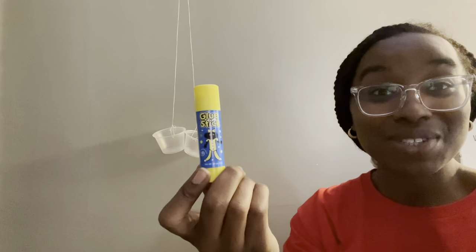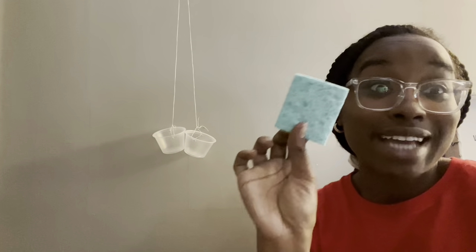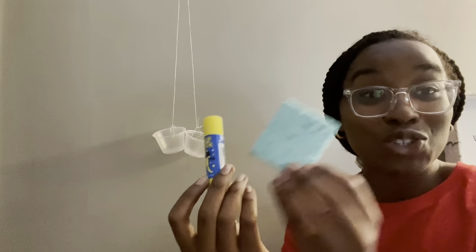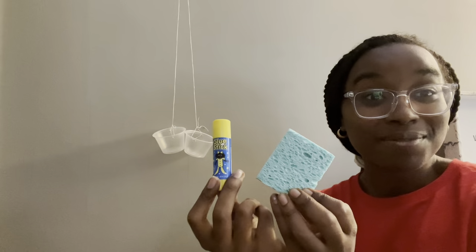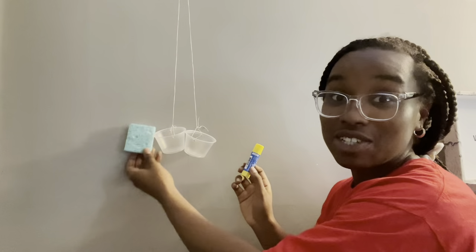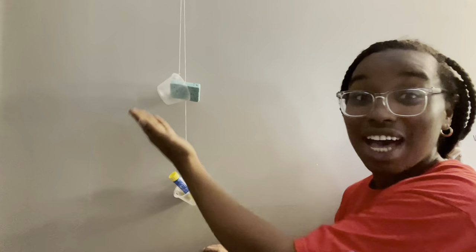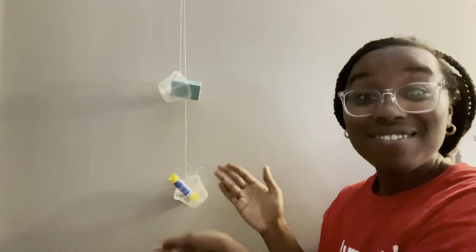Now time for our last experiment. This time we have a glue stick and a dry sponge. Between our glue stick and our dry sponge, which do you think is going to be heavier? Let's find out — I'm going to put our glue stick in this cup and our dry sponge in this one. What did you see? Our scale with our glue stick moved down, and our scale with our dry sponge moved up. So what does that mean? Our glue stick is heavier than our dry sponge!